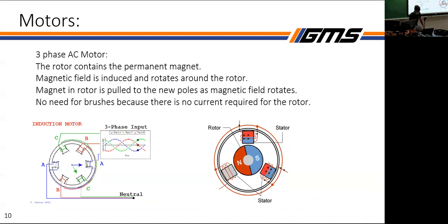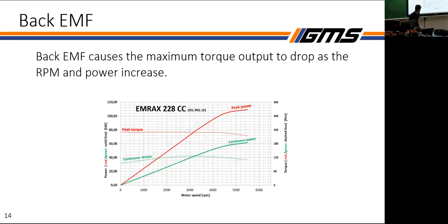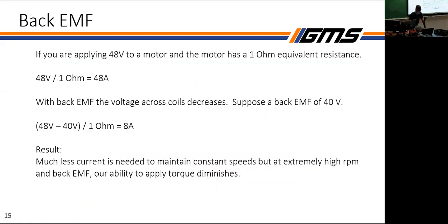As the motor spins faster, the voltage across each phase decreases, so it takes a lot less current to maintain high speeds. However, this also creates a limit to how much torque you can apply at very high speeds — you can see the torque falling off at the end of the torque curves. For example, if you apply 48 volts and have 1-ohm impedance, you need 48 amps; but if back EMF generates 40 volts, only 8 volts are across the coils, significantly limiting your current — though much less current is needed to maintain that speed anyway.